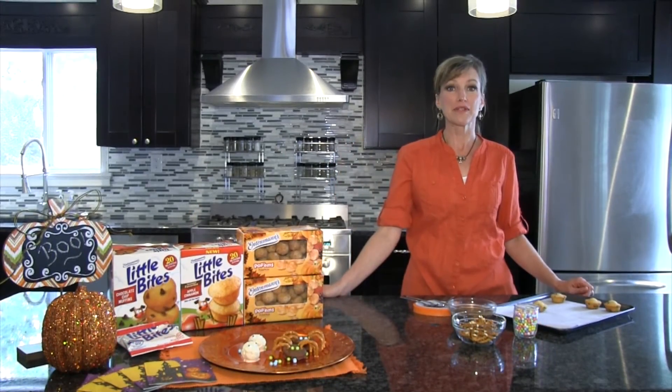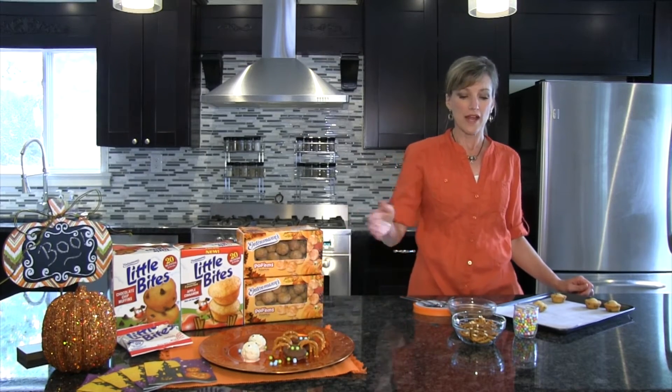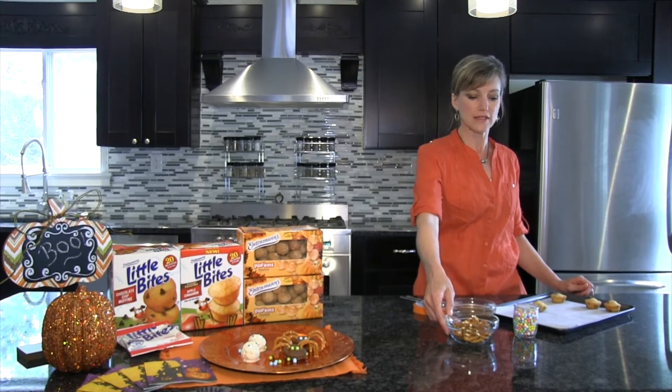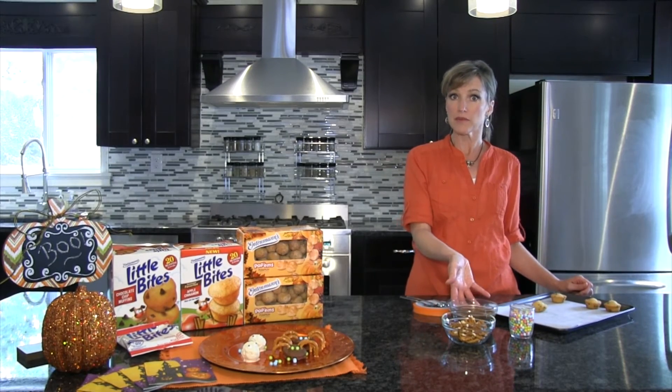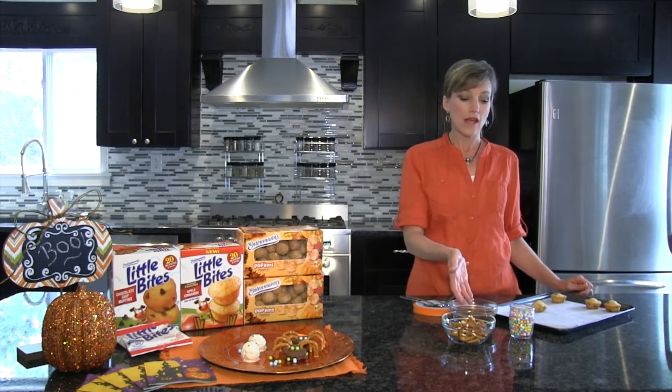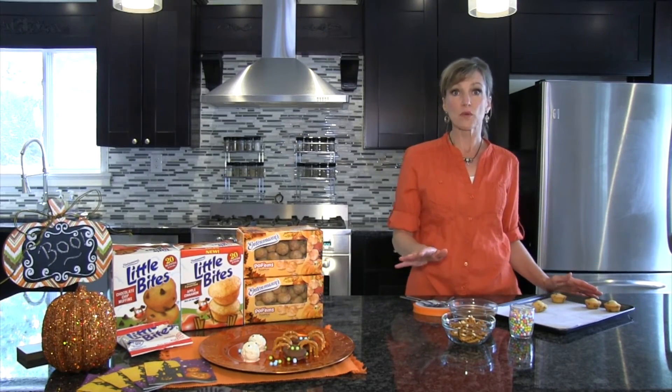We're going to make Entenmann's Spooky Spiders using the Entenmann's Little Bite Chocolate Chip Muffins. What I have in front of me is some pretzels, candy pearls, and one cup of dark chocolate in a microwave-safe bowl because we're going to melt that. Line your pan with parchment paper. This recipe makes four spooky spiders.